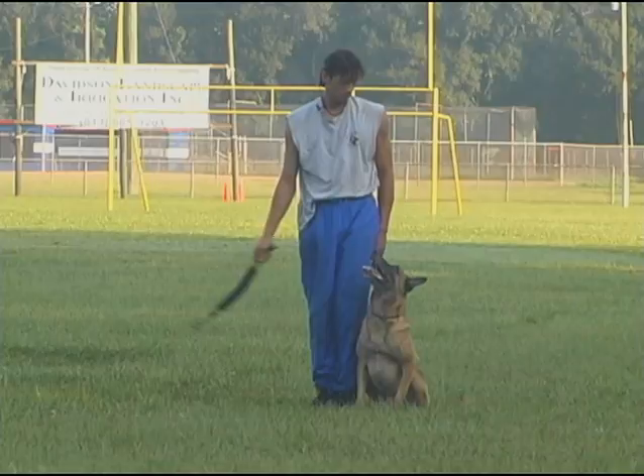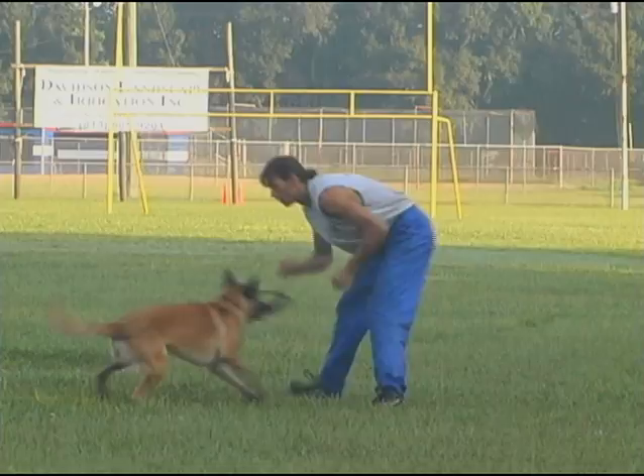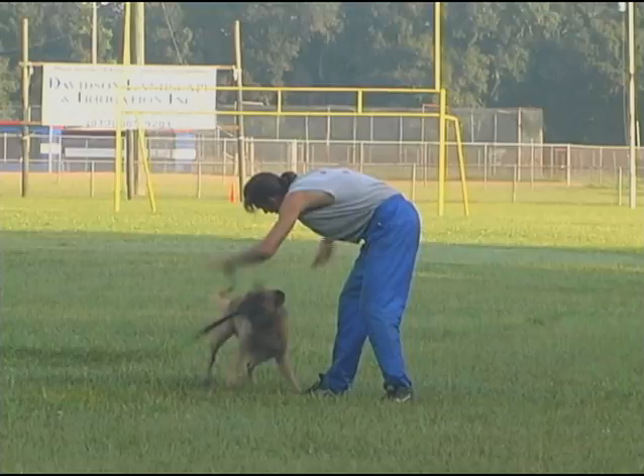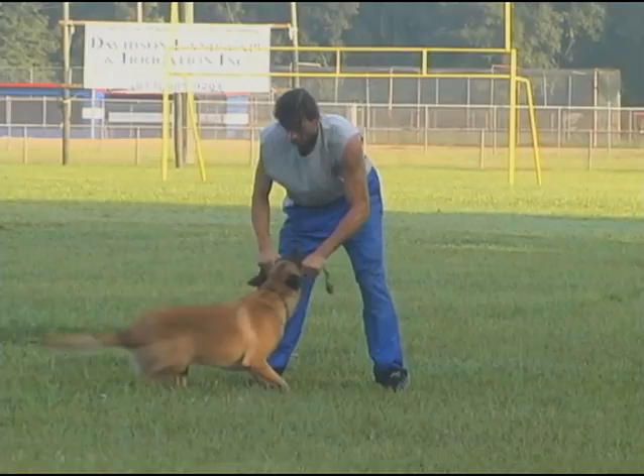As we have already discussed, the dog's reward — the goal of his behavior — is not mere possession of the toy by grasping it in his mouth. The goal is the opportunity to engage in vigorous struggle with the toy. This requires the cooperation and participation of the handler. By refusing to cooperate, the handler can make it impossible for the dog to reward himself, and oblige the animal to seek a way of securing this cooperation.